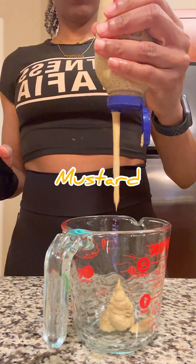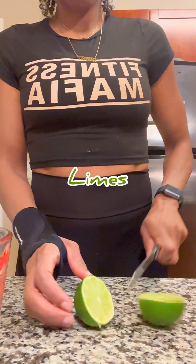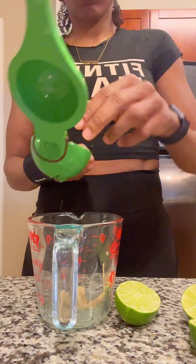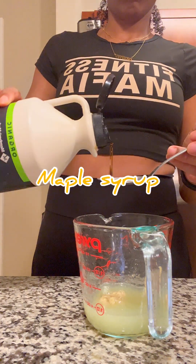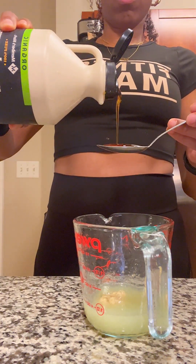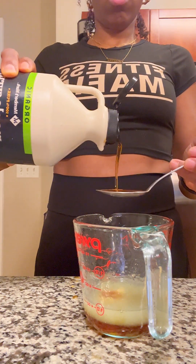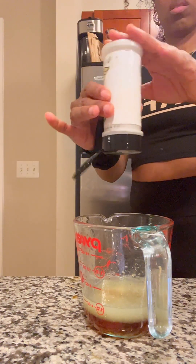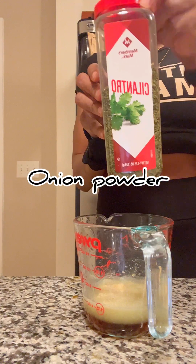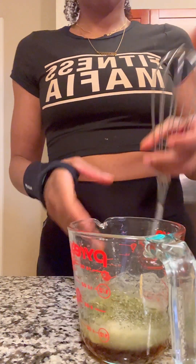Now we're going to make our salad dressing. So we're going to start off with some mustard and a lime. Now I only used two limes — I should have used like five because the salad was super big. Maple dressing — I did four tablespoons. As far as the maple and all of that, I believe I was on key, but I definitely needed more lime. Pinch of salt, garlic powder, onion powder, and cilantro. We're going to mix that bad boy up.